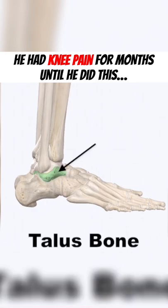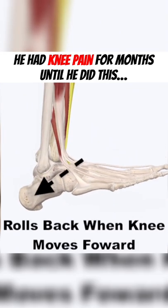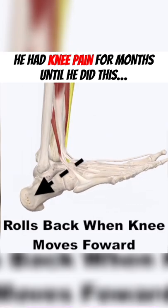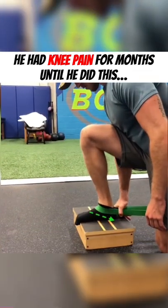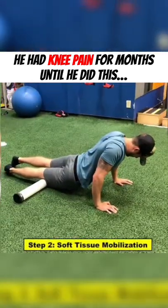This pinch occurs because the talus bone in the foot isn't gliding back on the tibia bone as the knee goes over the toe. Our first fix was a banded joint mobilization, with the band positioned on top of the foot pulling back to assist this natural joint movement.